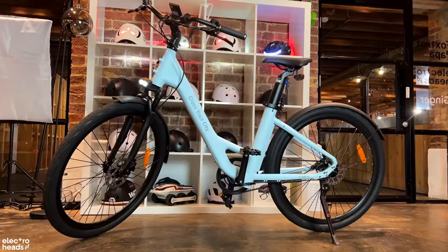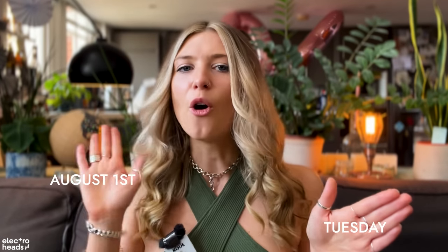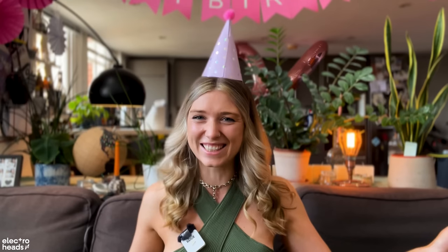A new bike has just landed in the studio and I am so hyped about this one. It is Tuesday, August the 1st, 2023 — and do you know what that means? It is my birthday! And ADO have sent me a brand new electric bike to review.